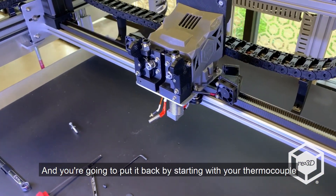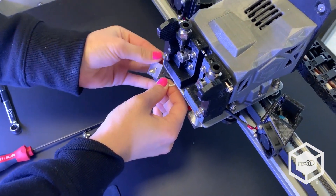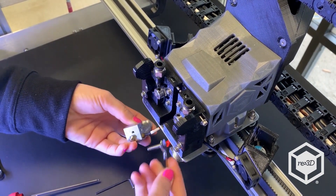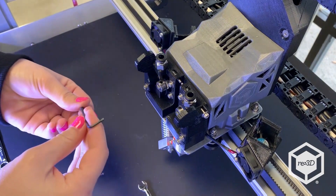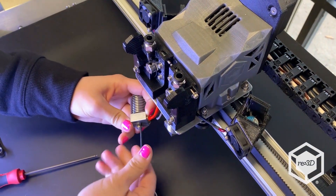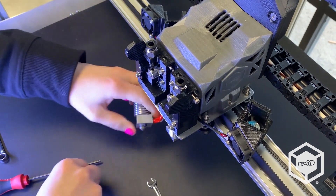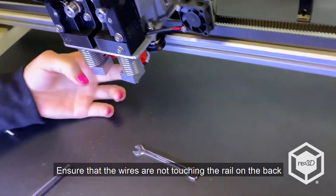Then you're going to put it back by starting with your thermocouple and tighten it just a little bit. Then you're going to tighten the heater cartridge as much as you can. You're going to push it back in and ensure that the wires are not touching the rail on the back.